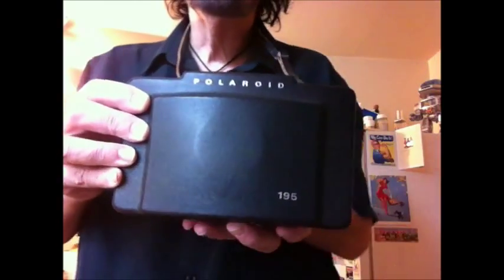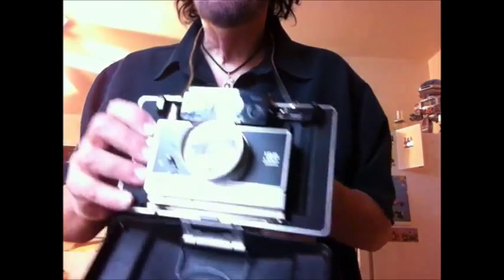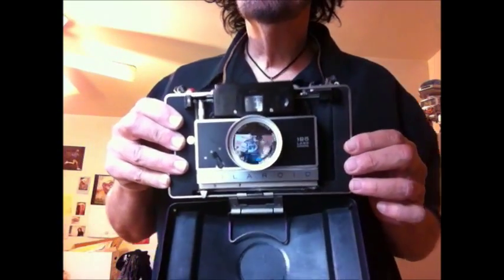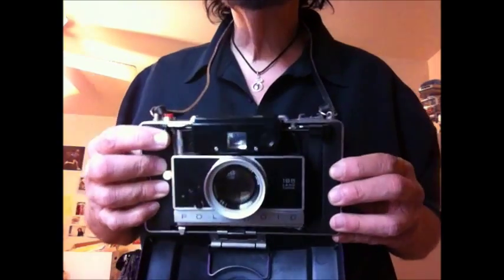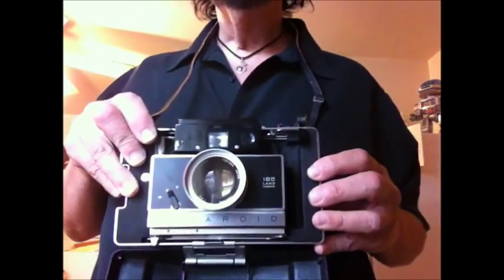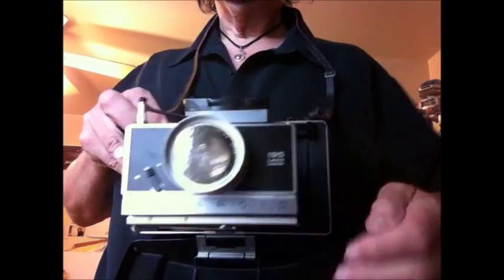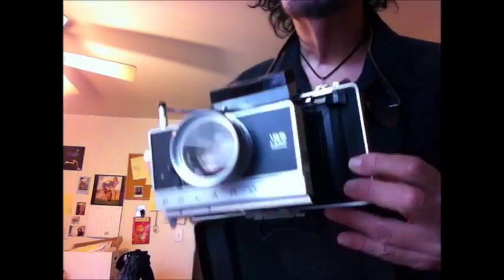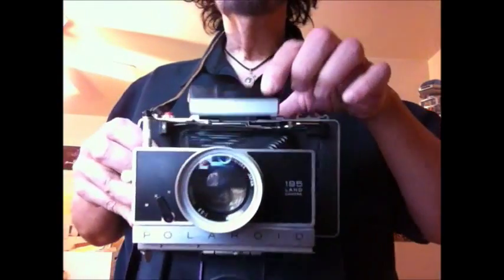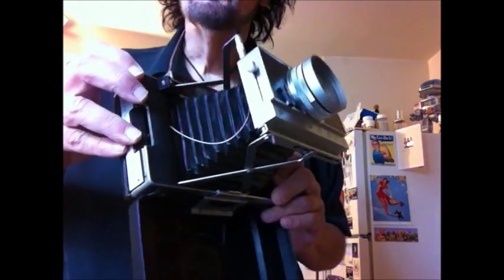So the first thing you do is you see this little plastic cover — you're going to pull this back and bring it down, and there's the camera. The next step is to take this button here, it says number one, you're going to pull that up and then bring out the camera and the bellows. Isn't that awesome? You lift up the viewfinder — there's the viewfinder.